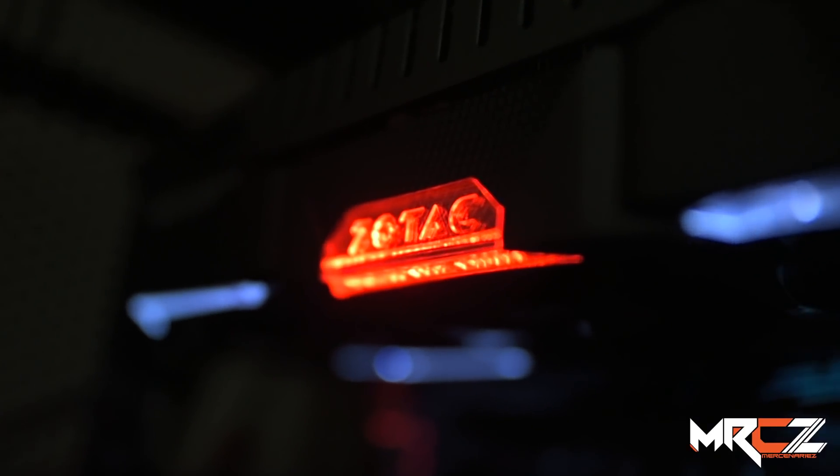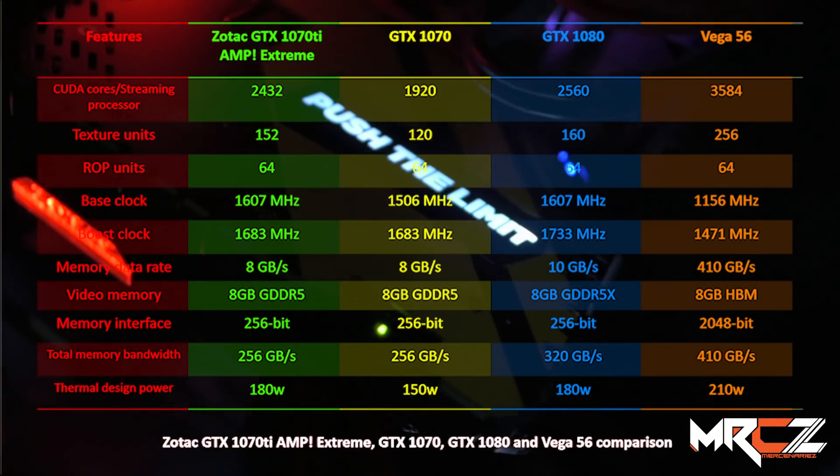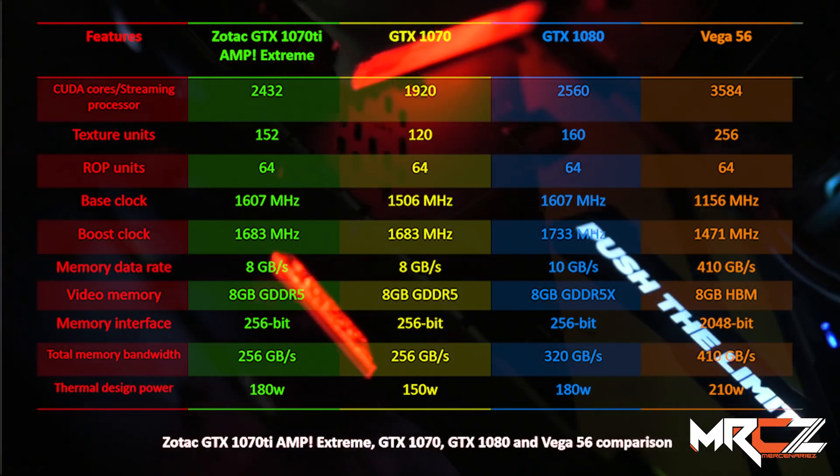NVIDIA GPU Boost 3.0 operates at a very low base clock speed, but the card can be easily manually overclocked. Let's look at the 1070 Ti specs compared with the NVIDIA 1080 and AMD Vega 56.